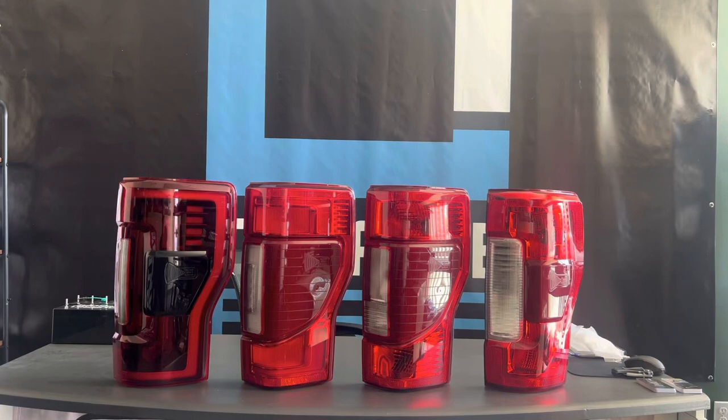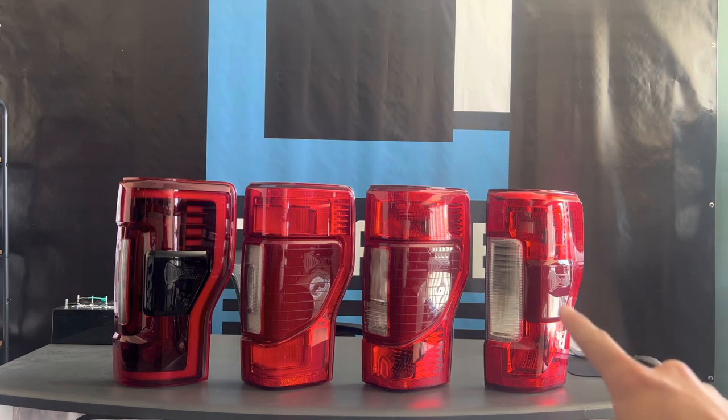In this video, I'm going to compare OEM to Morimoto, specifically the red lens, because I know that some people have not seen them side by side. So I just wanted to show you — we have a 17-19 Super Duty Halogen with Bliss taillight.